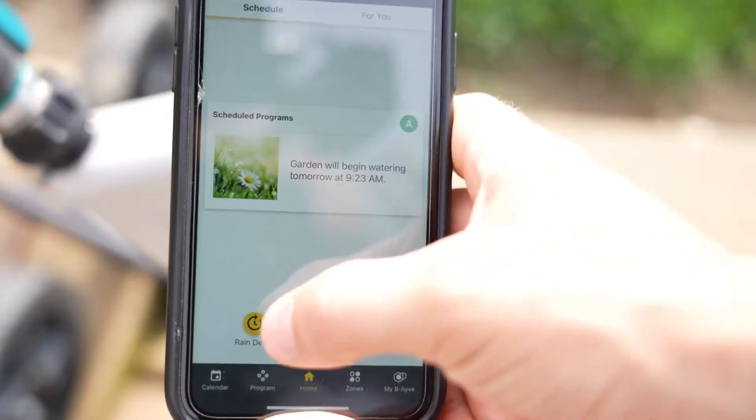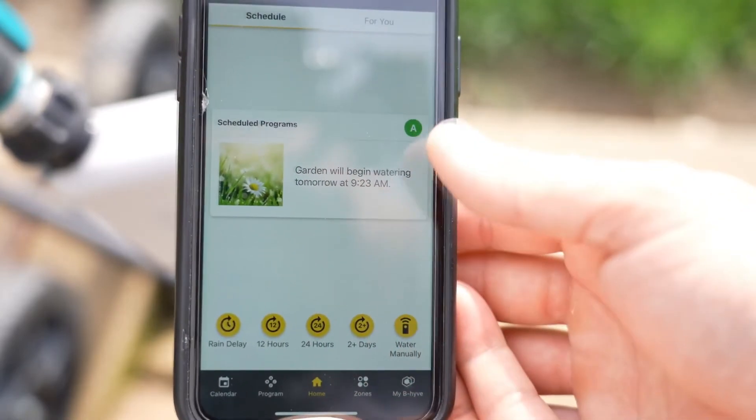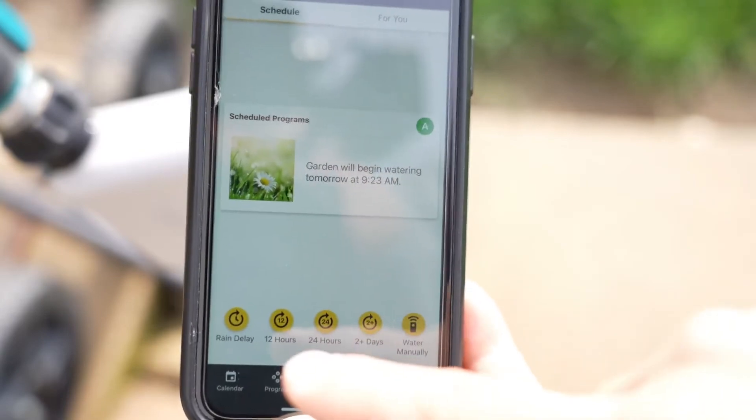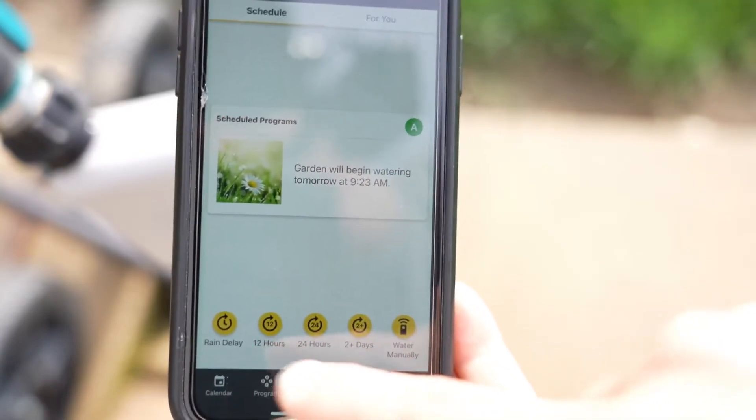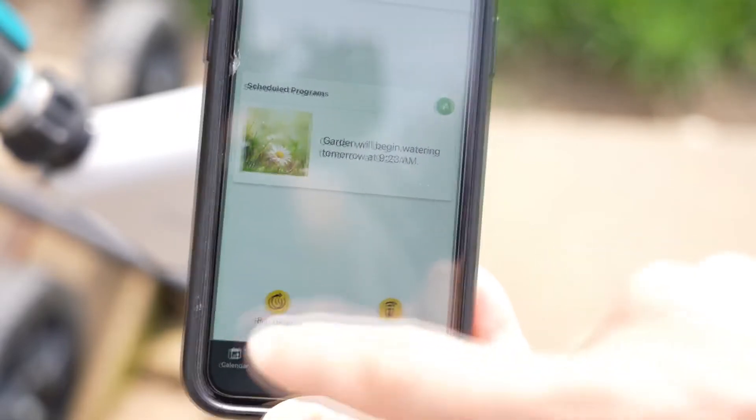One of the other features you have is the ability to do a rain delay. So if it rains at night and you don't want to be watering your garden, you can do this rain delay and delay your program by 12, 24, two-plus days, whatever you want. That's another really handy feature.